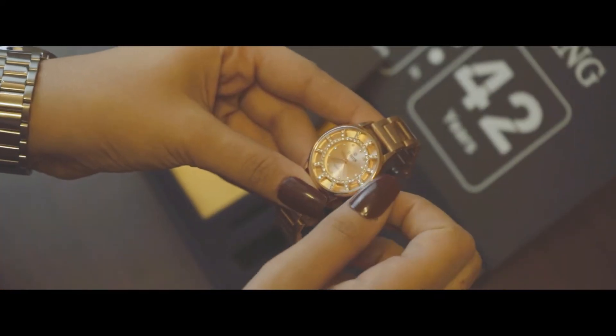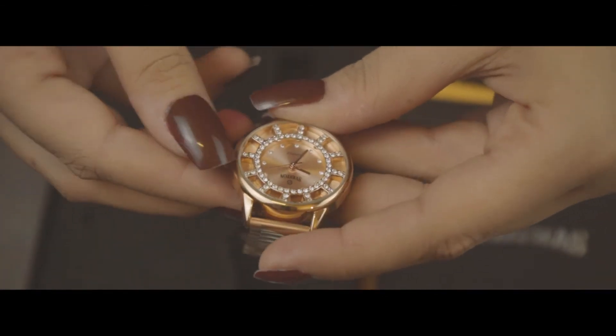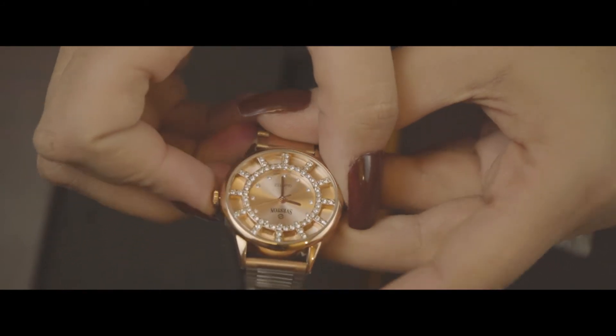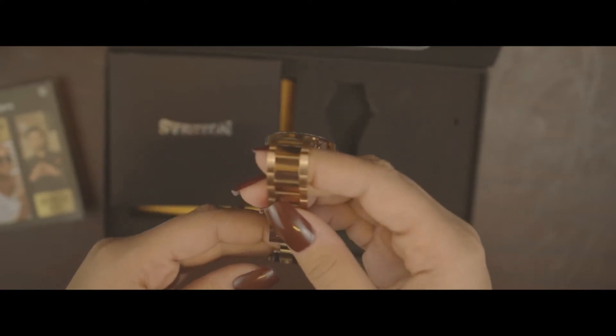Now let's get to the color. We all know that rose gold itself is very elegant — it works for both formal and casual wear, and the association with luxury is well known. But the gentler, warmer quality of this version has granted it a permanent place on our top favorites.